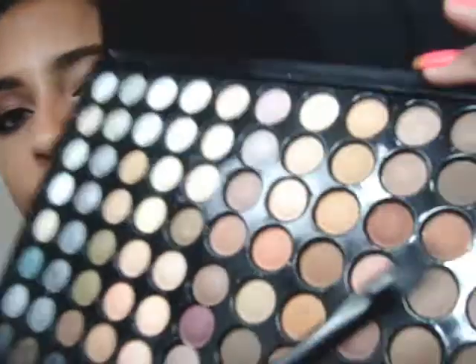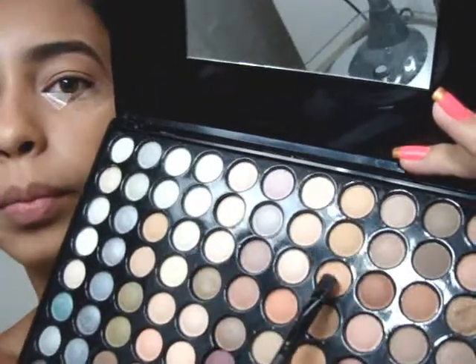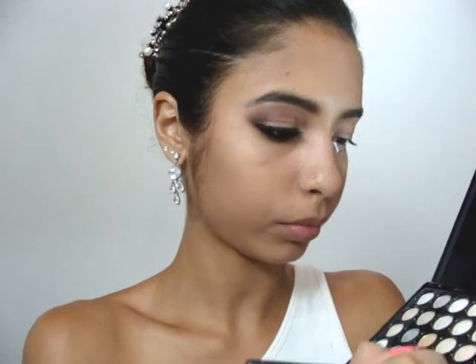Eu vou usar essa cor aqui, a quarta cor, com um pincel médio de sombra chanfrado. Então a gente vai começar passando somente na pálpebra móvel.